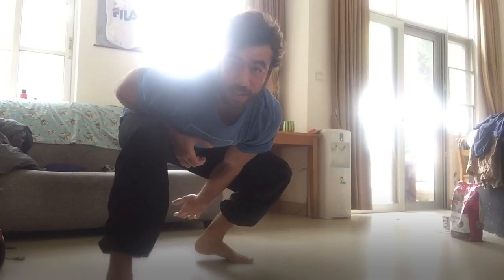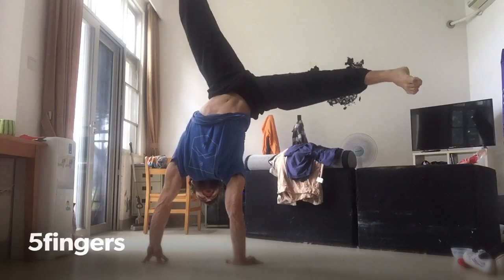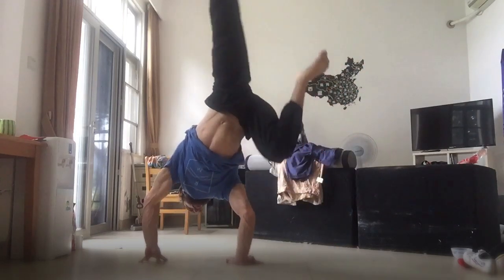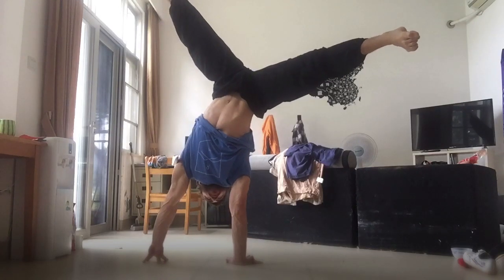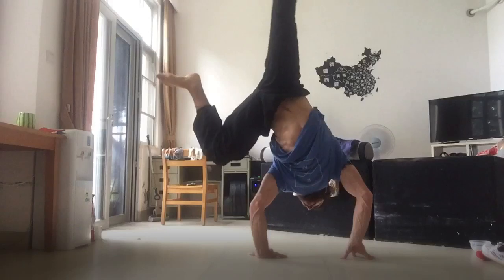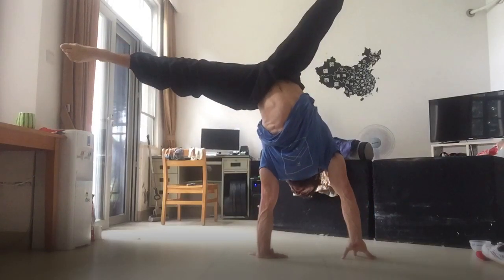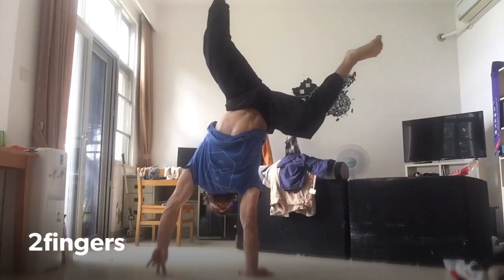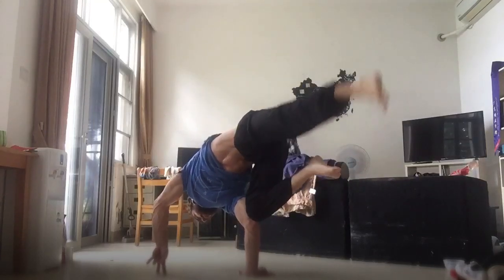Okay, two-arm is easy. So the press back up is really hard, the lower is easy. I'm gonna change my goal — let's see if I can press back up with three fingers, and let's see if I can lower with two or even one.